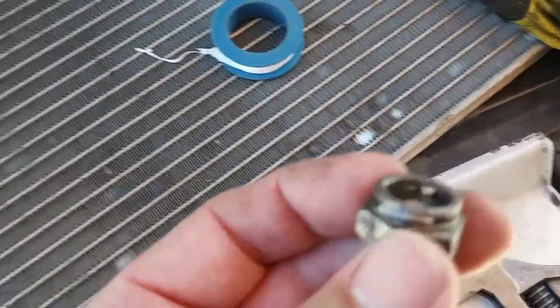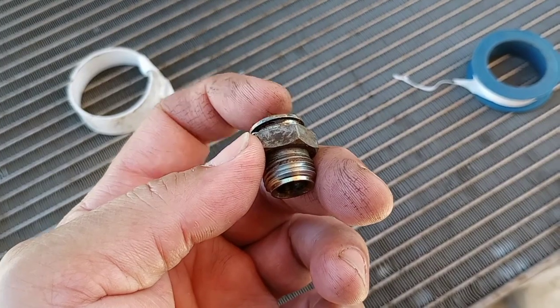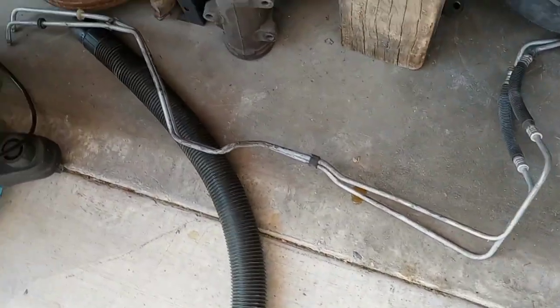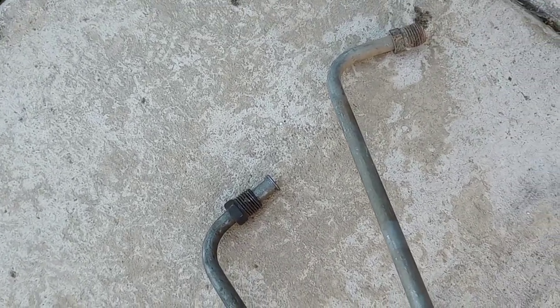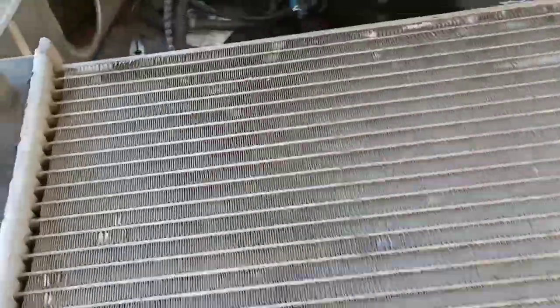I wanted to keep it the same because the quick connect connects right there — those are the transmission lines going to the 4L60. I don't want to mess with that connection. The lines for the 350 are more direct; you just screw them on the side. Those go straight onto the transmission, and that's the 700R4. Since I have the 4L60 in there right now, I don't want to mess with those transmission lines.